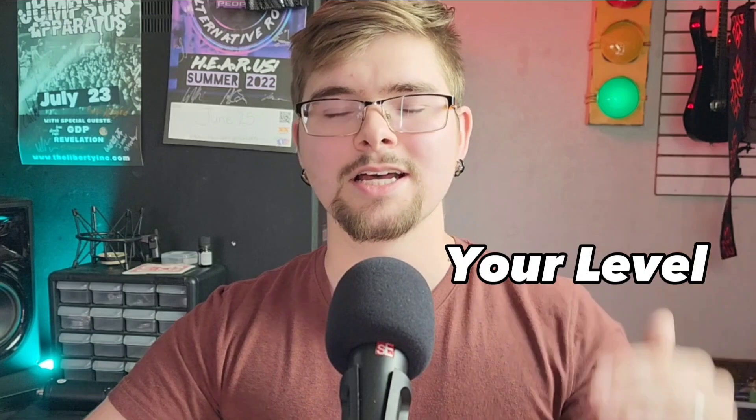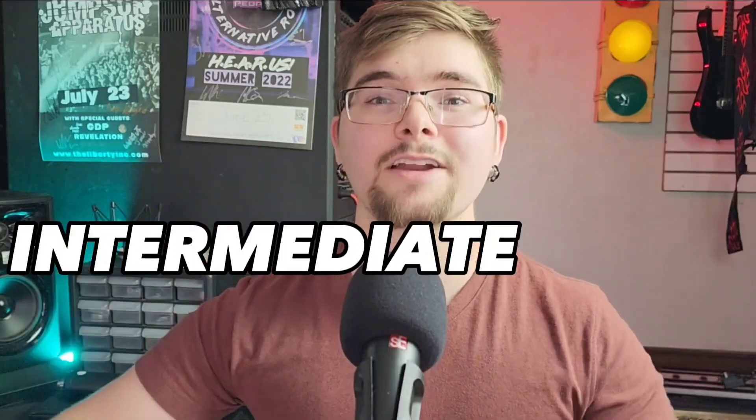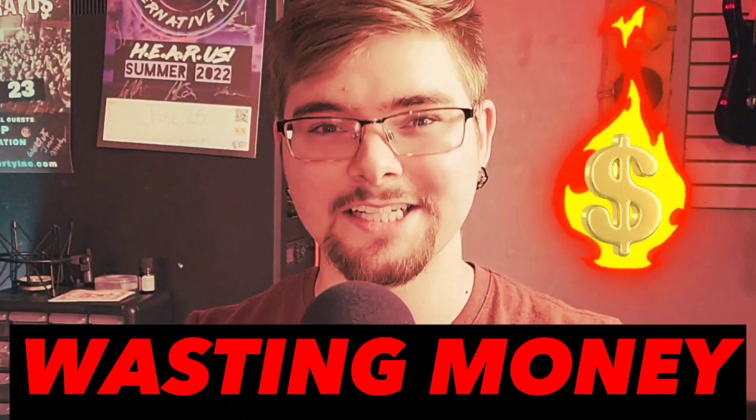Whenever many people are first building up their studio, a lot of times they want to get equipment that fits the level they're at. So if they're a beginner, they want beginner equipment. If they're intermediate, intermediate equipment. And if they're advanced, more advanced equipment. But by going through all these different levels, you are actually wasting money.